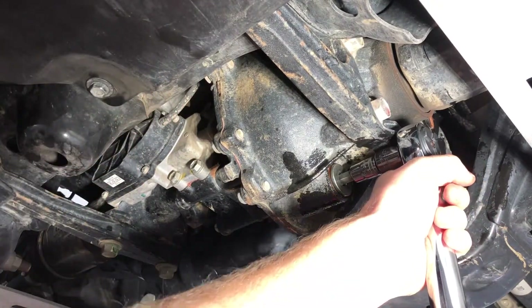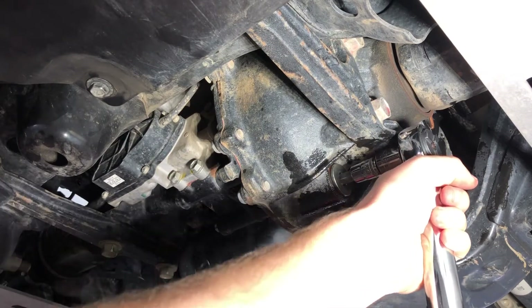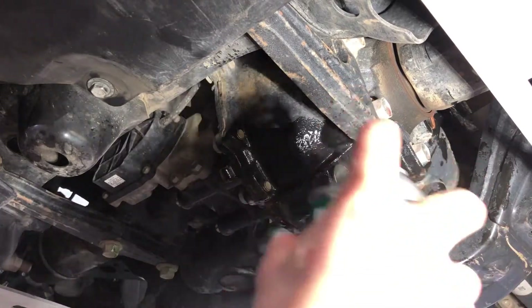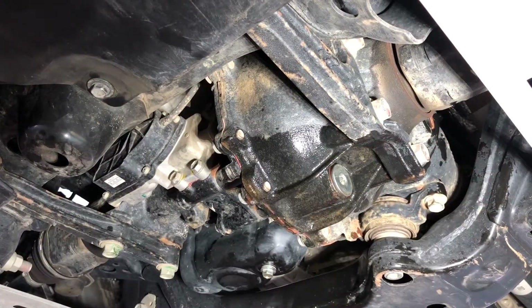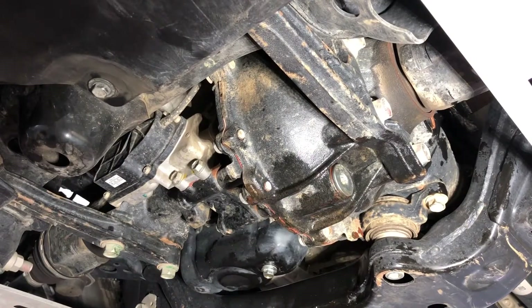Now we've got that drain plug in there — torque it to 48 foot-pounds, double check. Lastly, spray it with some brake parts cleaner to get all that leftover residue oil off, so if it actually starts leaking you'll know.